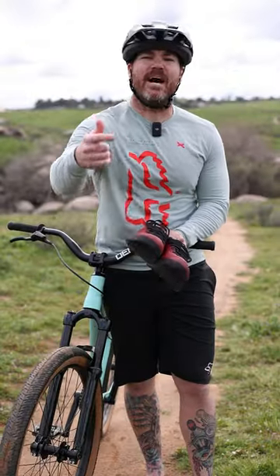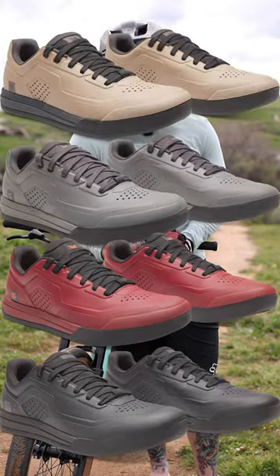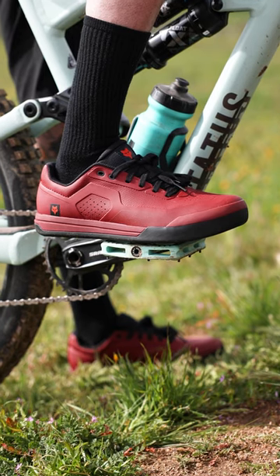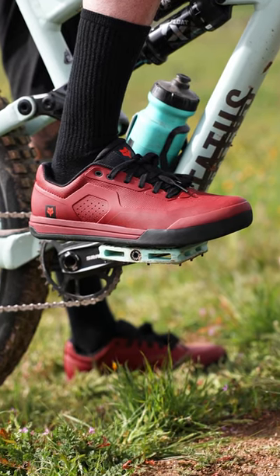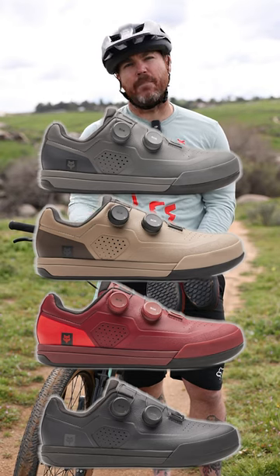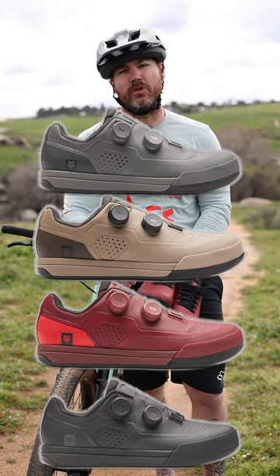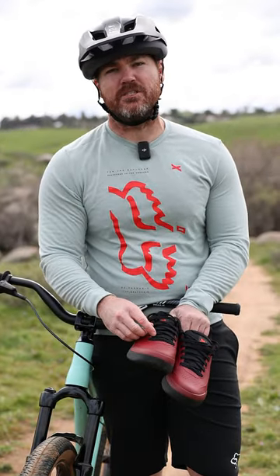Coming in hot in 2023, Fox has the Union shoes. They're bringing it with ultra tack rubber, one-piece upper, molded — don't worry about popping seams. Maybe you're a clipless type of rider? Well, they got that option too. And if you want BOA on that clipless, they got you covered, so you don't have to worry about laces swooping and pulling. See down below for the full details and stay tuned.